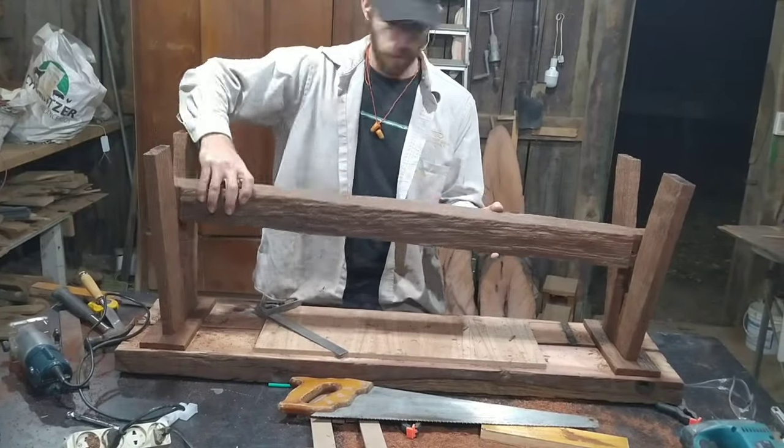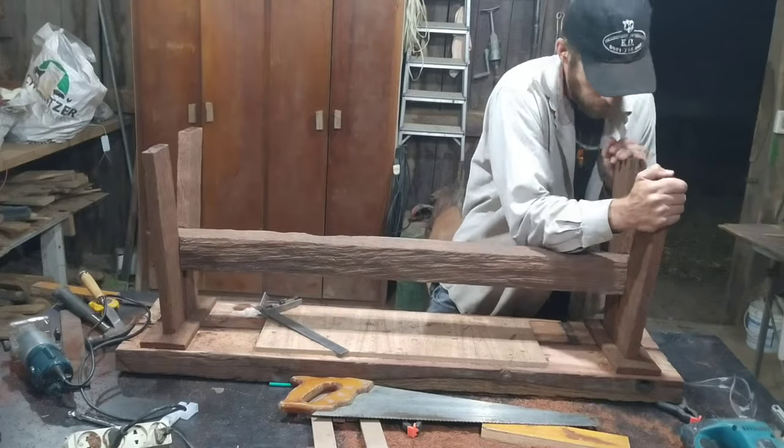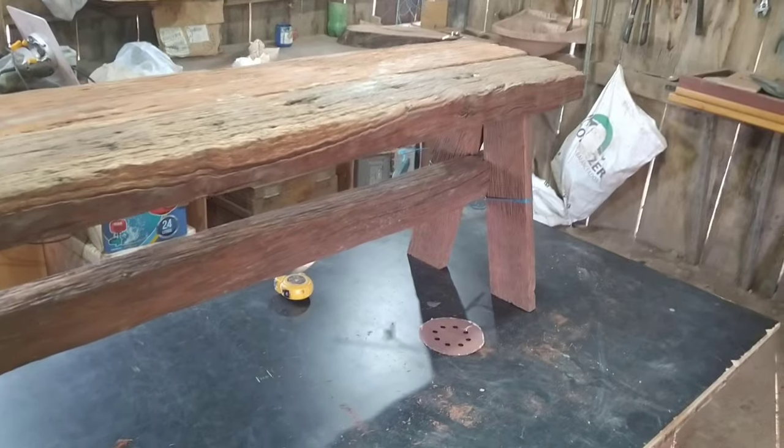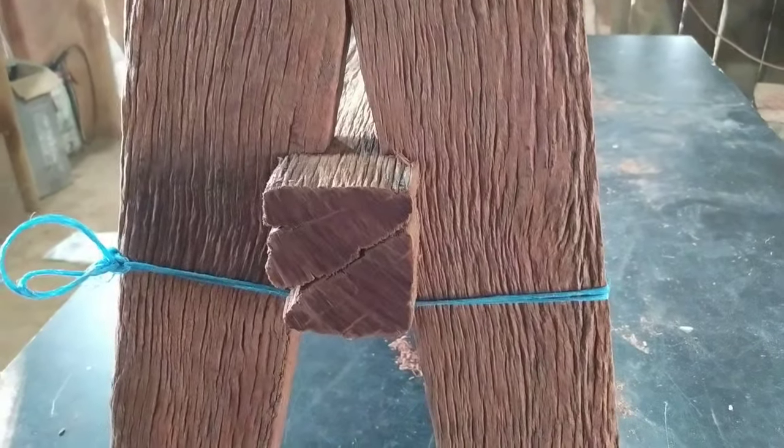I then dry fit the bottom support piece onto the legs and everything went really well until this point. I put a string around it and turned it around — it looked really nice, just as planned.